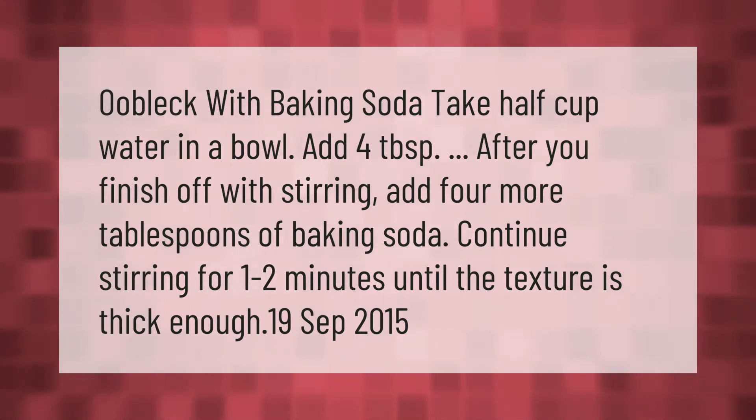Oobleck with baking soda: take half a cup of water in a bowl, add four tablespoons of baking soda, then add four more tablespoons of baking soda. Continue stirring for one to two minutes until the texture is thick enough.